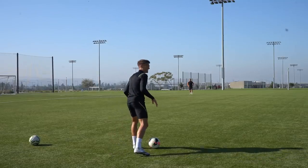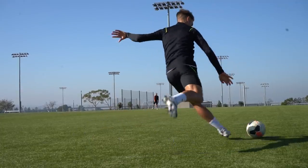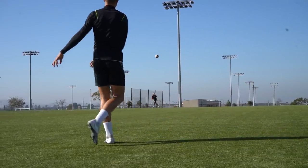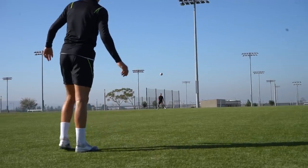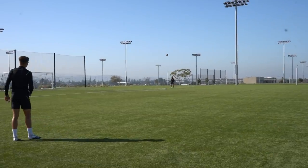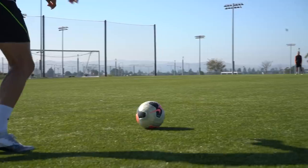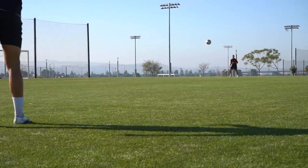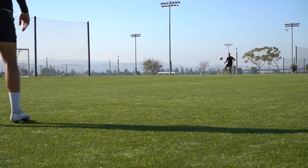With your planting leg, you want to have a slight bend in the knee and lean to the side. That's going to help you angle your foot in the correct position, and it's also going to help you with your stability and balance — because the more balanced you are, the cleaner your technique and the more successful your pass will be. The area of the ball you want to strike is right through the middle.